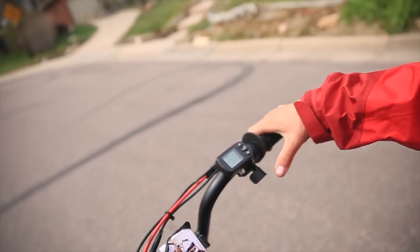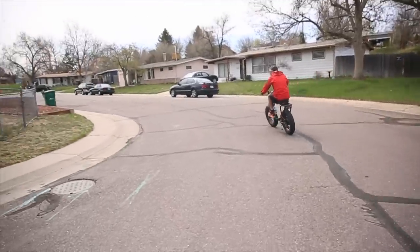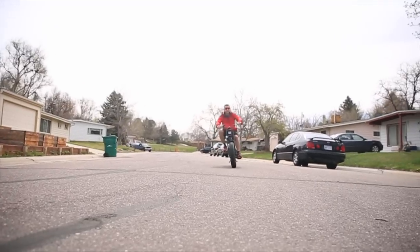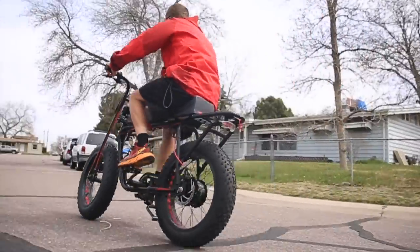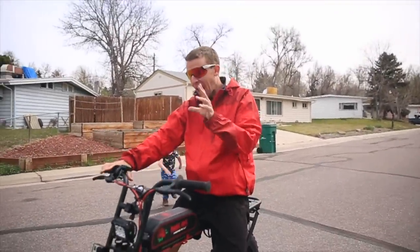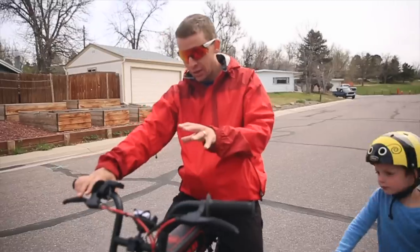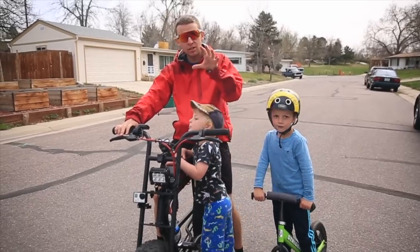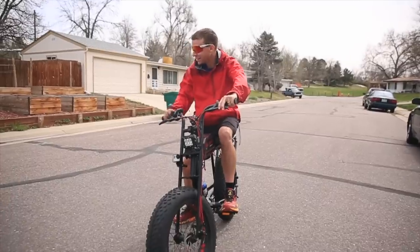Back to eco. I do want to see how it feels to pedal. What do you think? I think I topped out around 14–15 miles per hour. That was amazing. So that was eco — the lowest setting. Push the M button twice and jump into high.